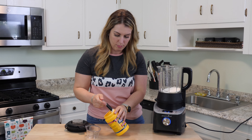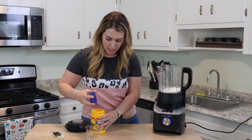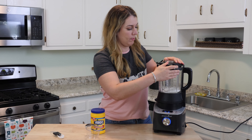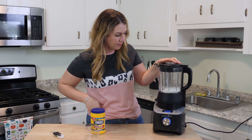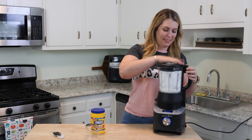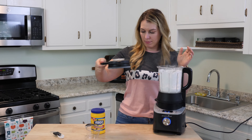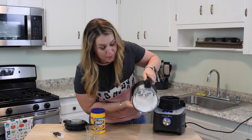Take your blender and add the ingredients. The cornstarch is for anti-caking so it doesn't stick and get all clumpy. Put it on grind for 30 seconds and let's go. That is it — check it out, you've got your own powdered sugar in 30 seconds.